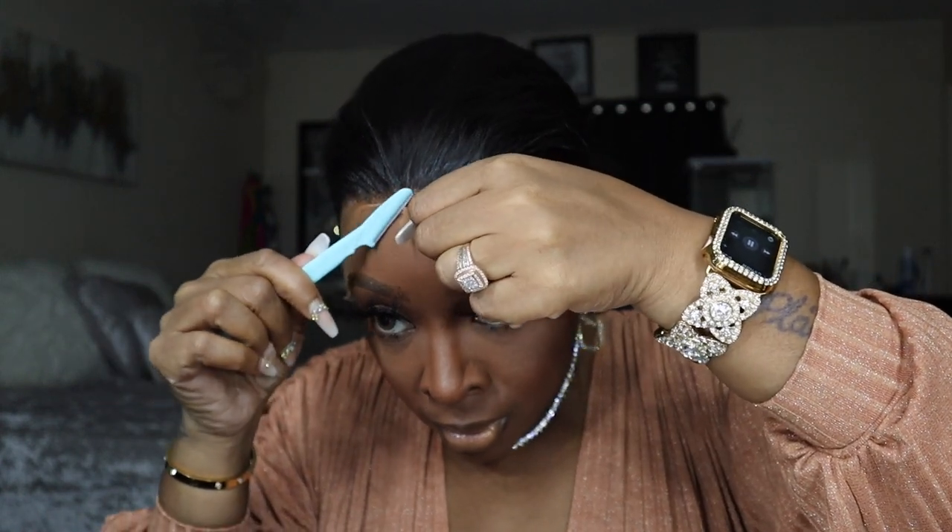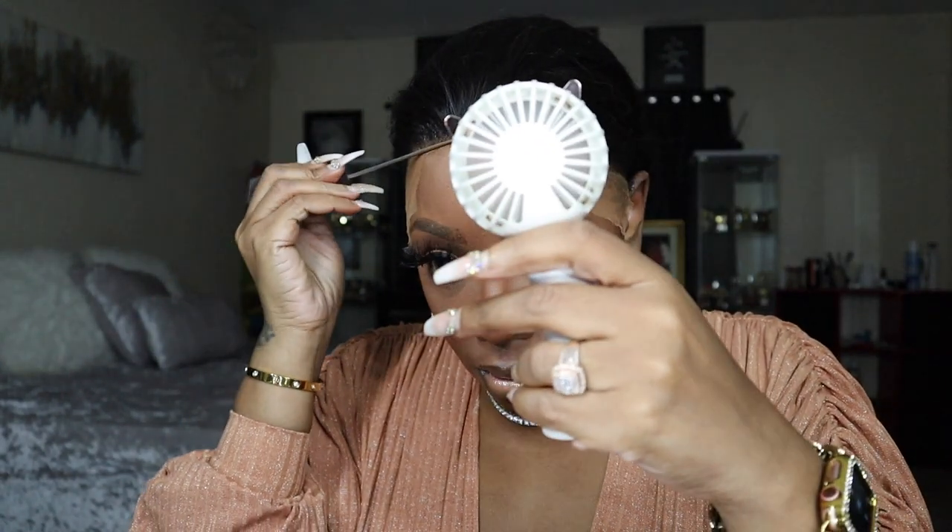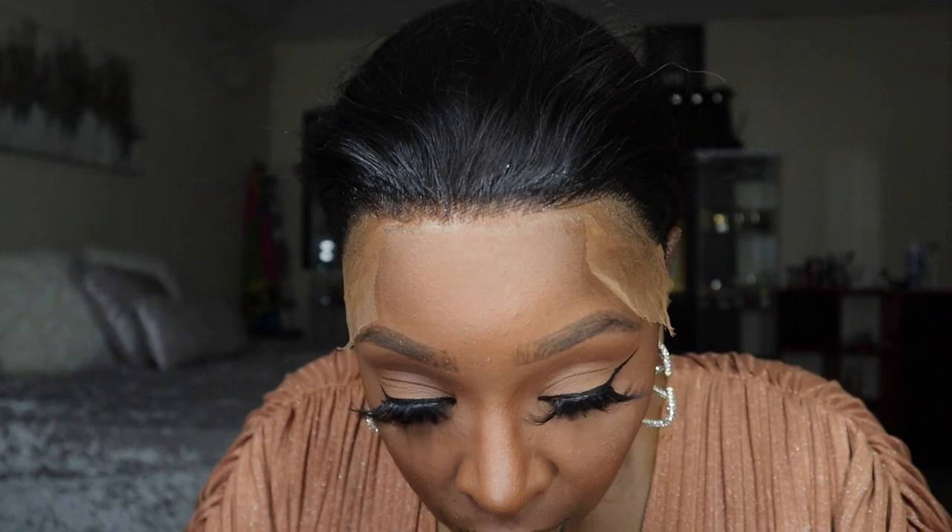Now let's cut the lace. I cannot find my hair cutting scissors so we're gonna go with the big scissors and eyebrow archer. I'm cutting the lace off right here — this is why I need my little scissors. I struggled a little bit, but I'm gonna show you how to make it look better in just a second. I take the even spray again, take the end of the comb, and boom — melt it on in. This is just a little fan I got from Shein but you can find it on Amazon as well.